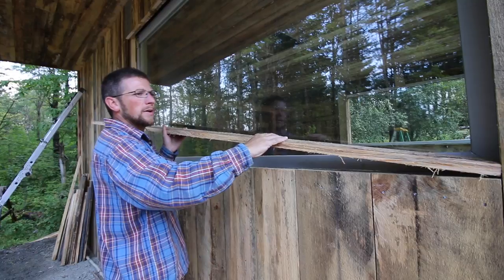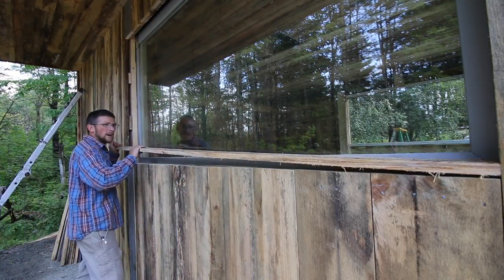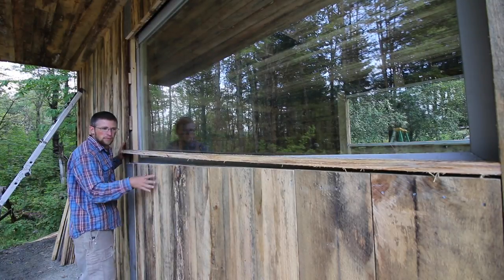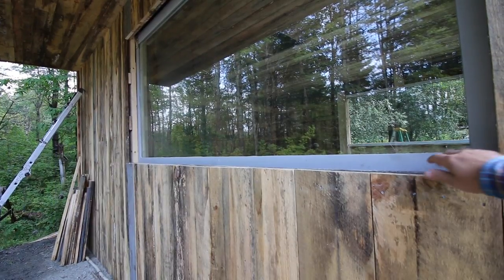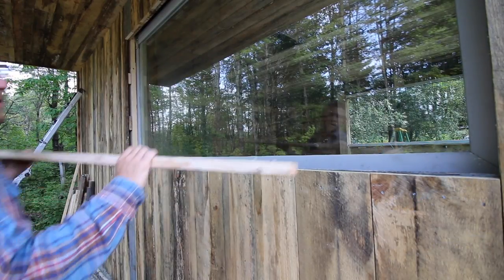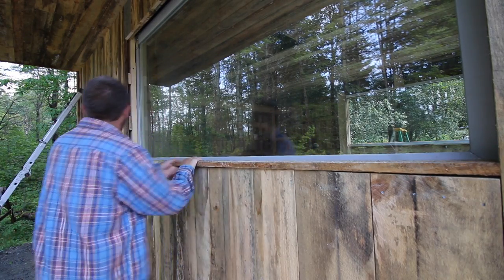The reason I'm putting a board going this way on the window is I just find it helps strengthen up this half wall — it's pretty flimsy right now. We'll get this nailed in place and I'll show you. Can you see the flex? I don't think the camera's picking it up, but there's a good flex right there. That's why I want to put this board in place — it'll help take away some of that.